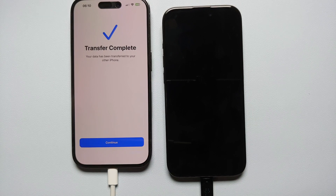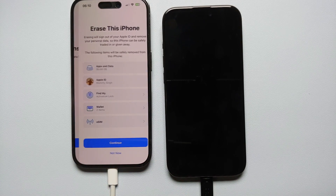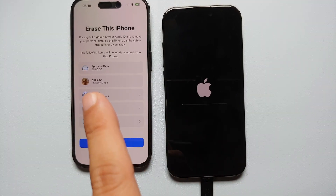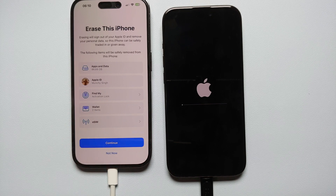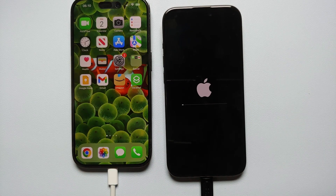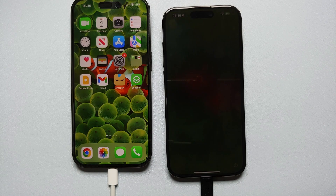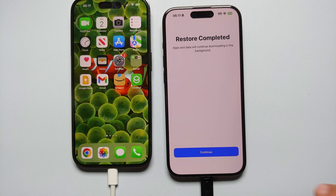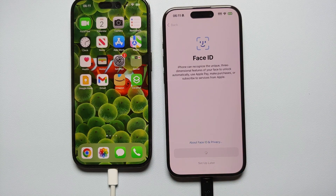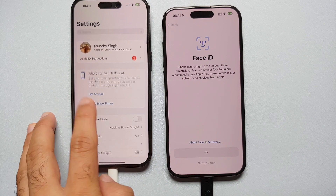We just got the message 'Transfer Complete' — it took around 15 minutes to transfer 74 GB of data. Select Continue on the old iPhone. The new one is rebooting, and the old one is prompting you to factory reset and erase it. My personal recommendation: select 'Not Now' so you can check that everything is working fine on your new iPhone first.